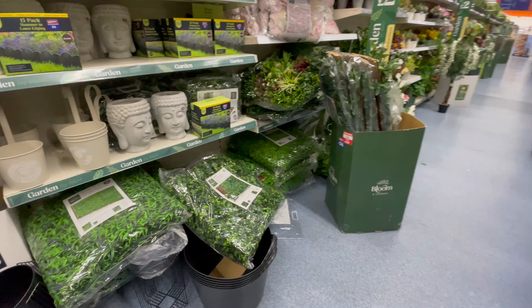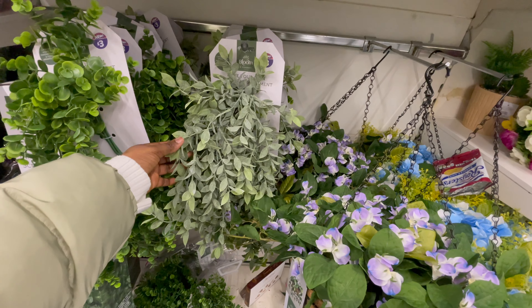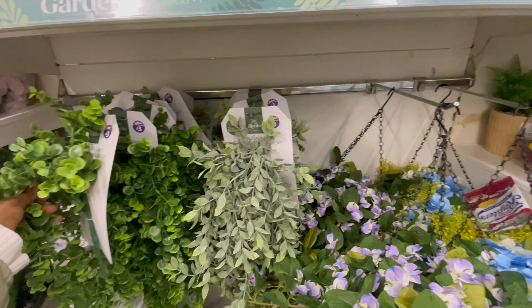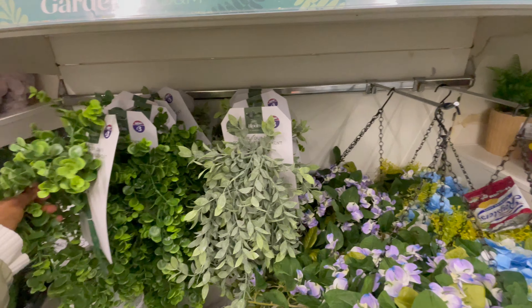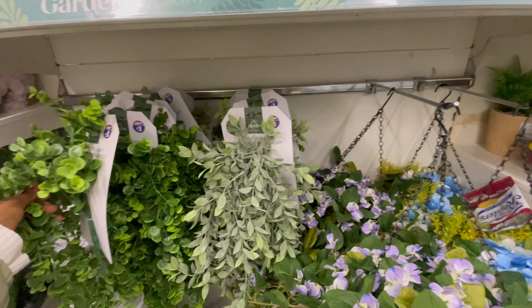Guys, I've not seen the thing I came here for. I'm just talking and trying as much as possible to be responsible and not buy things I don't need. Finally, I think I'm at the right section now. This is basically the thing I need — a running plant, a trailing plant rather. I think this one looks too thick; this one still looks more genuine. I think I'm just going to take this, and funny enough, guys, it's just £3 — which makes sense. So yeah, I'm going to take this one.